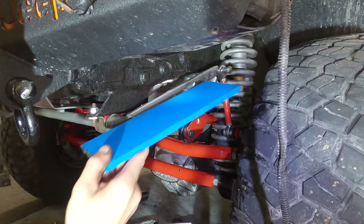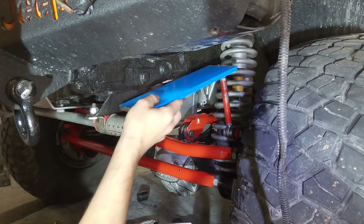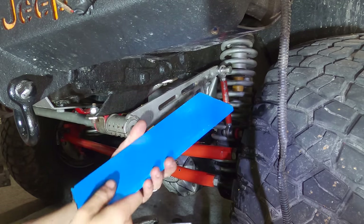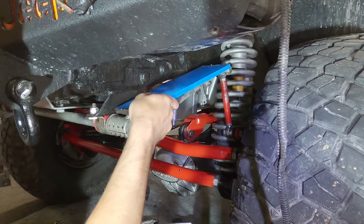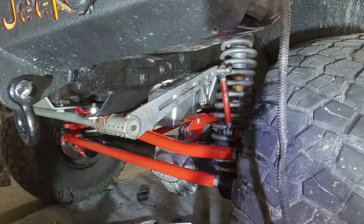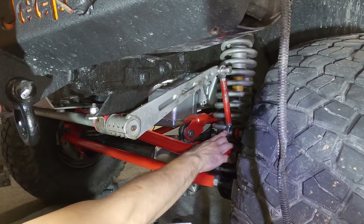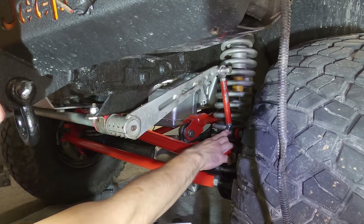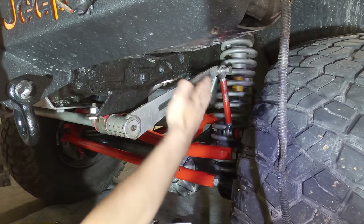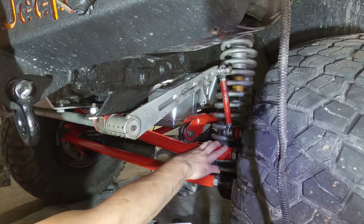Another job I should do is add some triangulation on that arm — kind of like that — running a gusset down the middle of the arm. This arm has bent several times; it's probably because of the angle of the tie rod pushing the arm up at an angle rather than pushing it straight up. That's the issue, but I'm probably not going to do it right now.